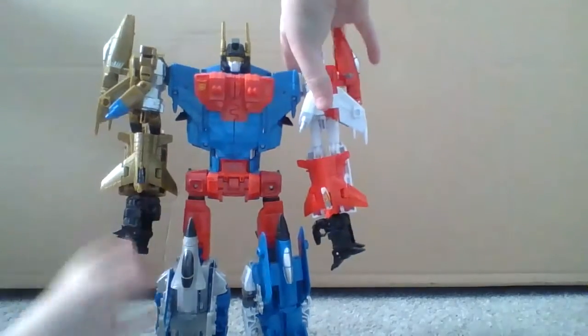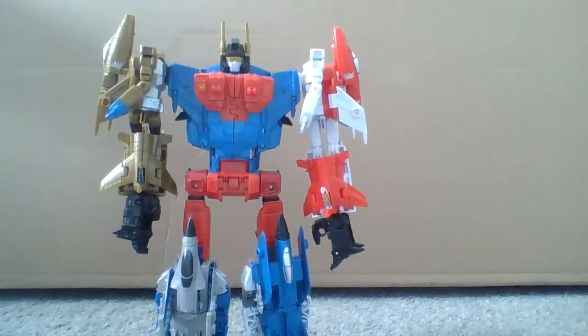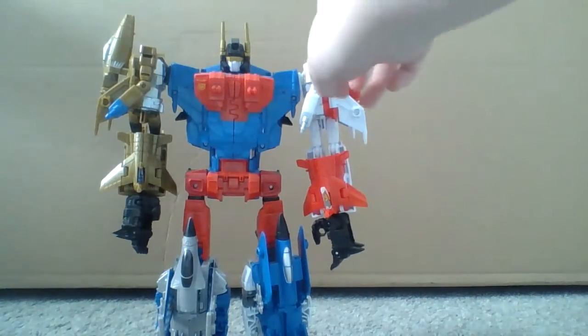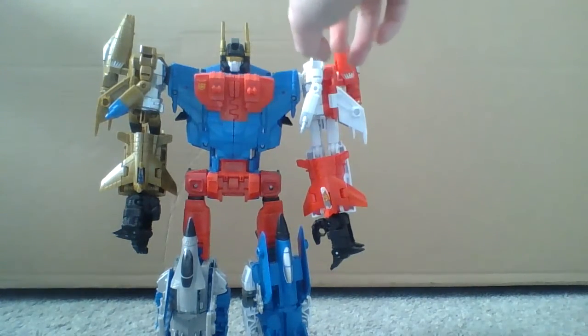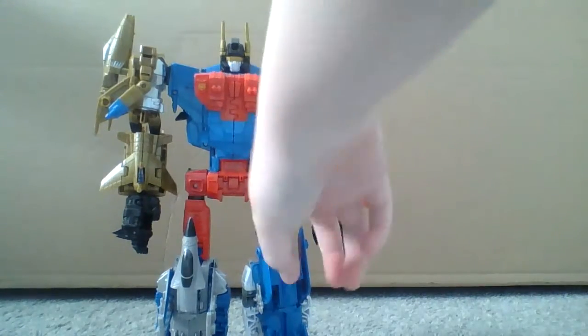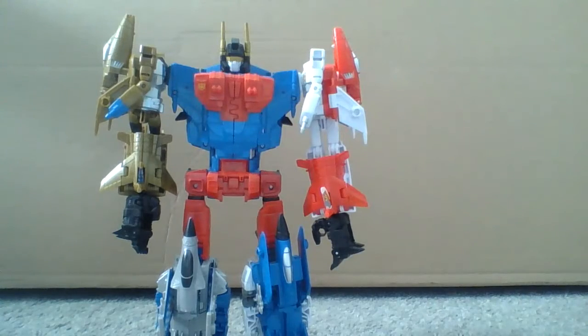Superion is made up of five — technically six with Power Glide — but five main components. The chest is Silver Bolt. His left arm, but my right, is Firefly. And then I forget the other guys' names because I don't have the box that they came in.